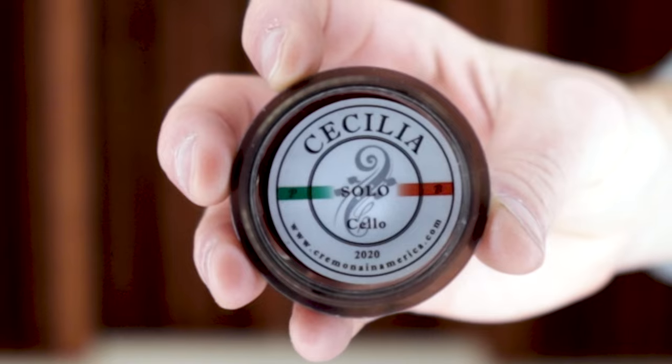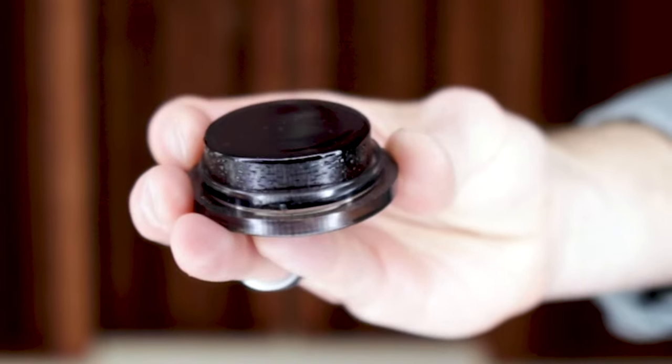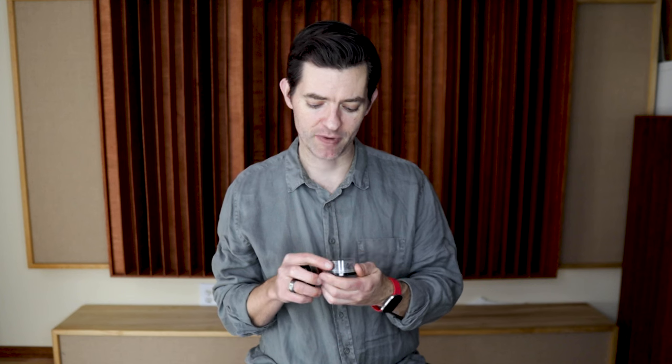One important side note: something that has changed since last year is that they're making all Andrea rosin under the name of Cecilia. I don't remember quite the reason for that, but it's still the same great rosin, it's just called Cecilia now. I like it so much that I even have a spare, just in case. I can keep one in my case and one on the desk. If you're going to put it in a stocking as a little surprise, make sure you wrap it, because if the person doesn't know what it is they might accidentally drop it. But this is a fantastic little gift.